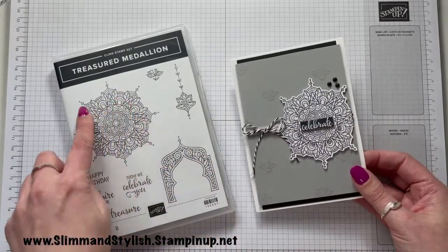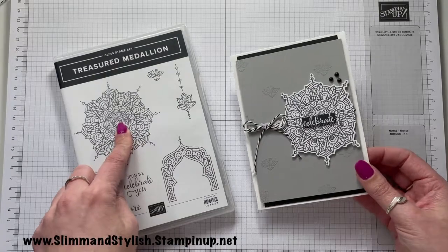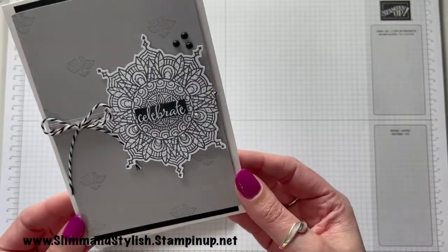It's using this gorgeous detailed stamp at the top here, and I'll just bring it in so you can see some of the detail on it.